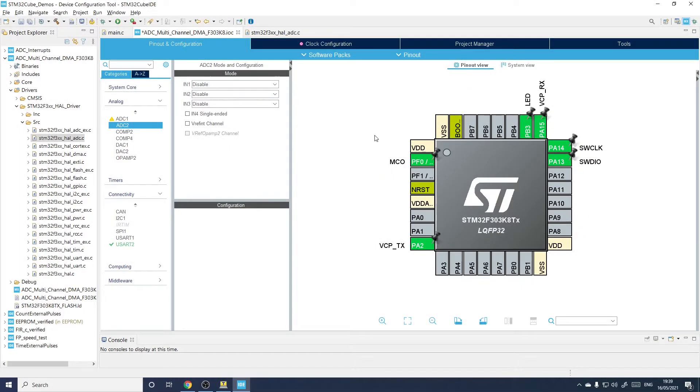This video is a note-to-self kind of video that will explain how to set up multiple ADCs on STM32F processors. I'm using an STM32F303K8 because I happen to have one, not for any special reason, and it's got two A-to-D converters but it has many inputs to those A-to-D converters.